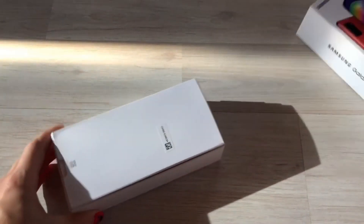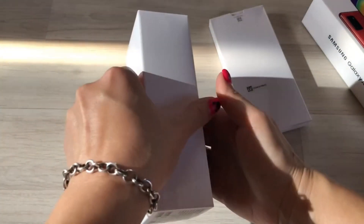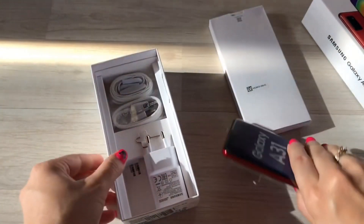The screen is a 6.4 super AMOLED panel. Samsung Galaxy A31 is based on the Android operating system with One UI 2.0.